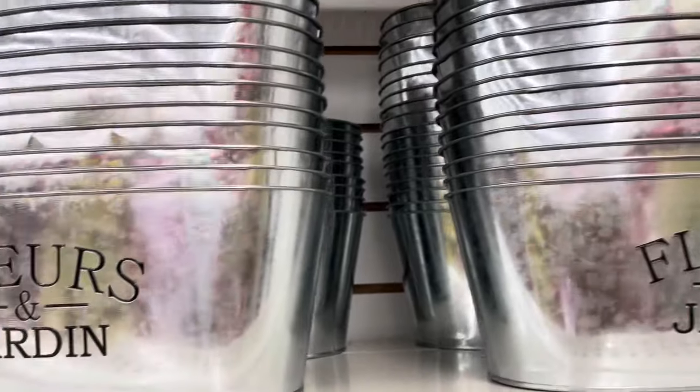We're at the Dollar Tree and I'm excited to see what they have. I'm quite sure they already have some new things in stores, so we are here to shop. Let's go on in and see what we can find.